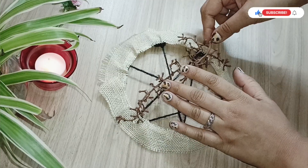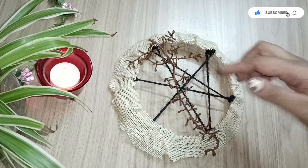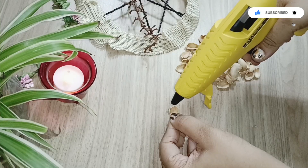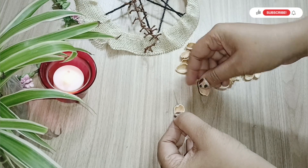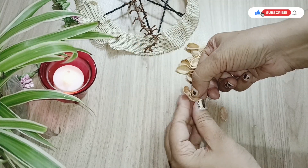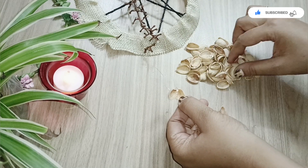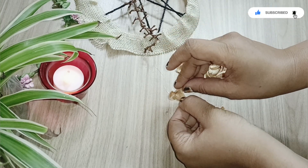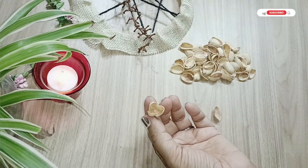Once the grape stem is completely dry, you can use it as a craft element — it gives a very nice 3D effect to the whole piece. I'm also using pistachio shells here, making them into a bud and a flower.